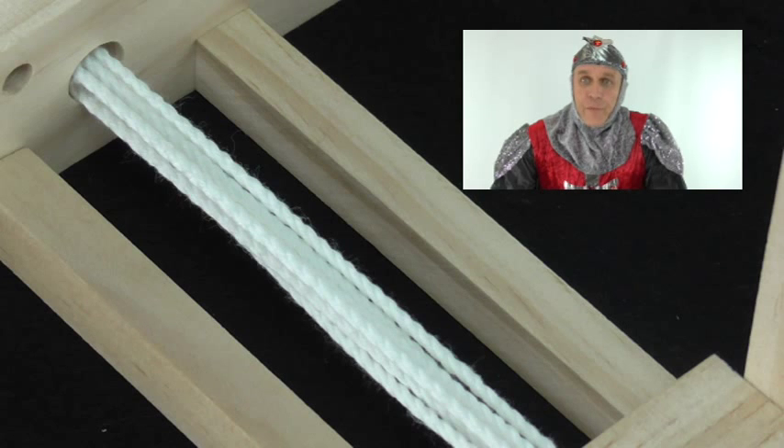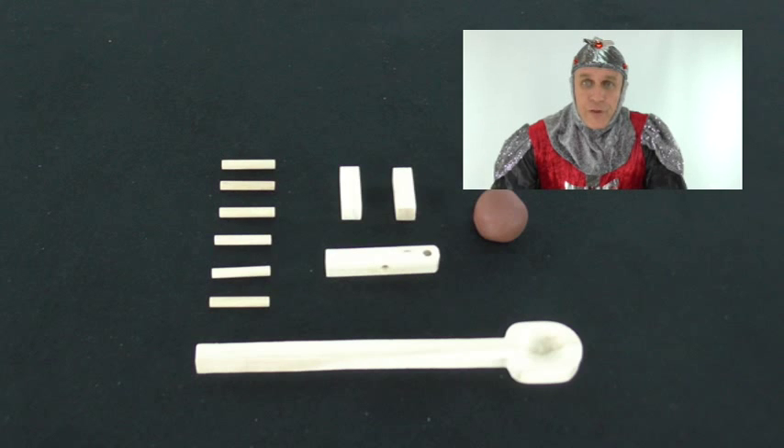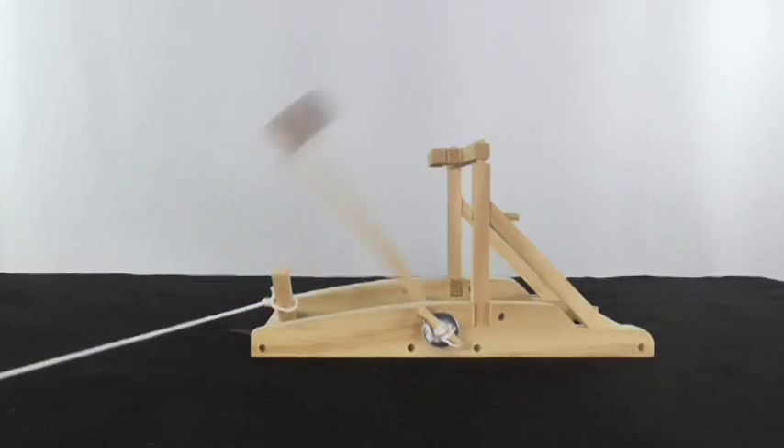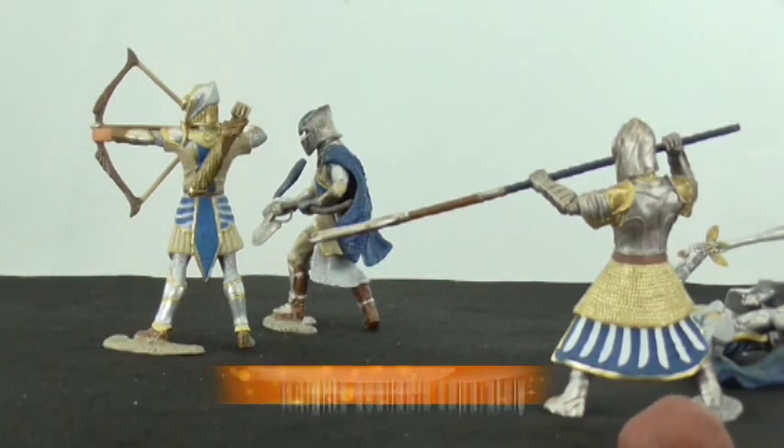So as not to bring undue harm to pets and or family members, we recommend the use of the ball of clay provided with the kit. Huzzah!